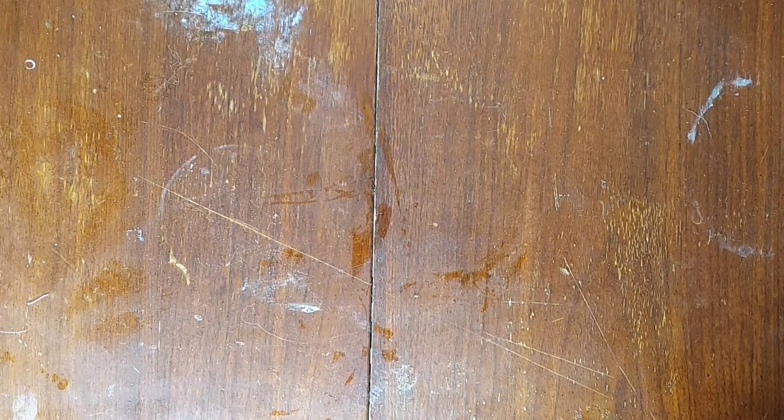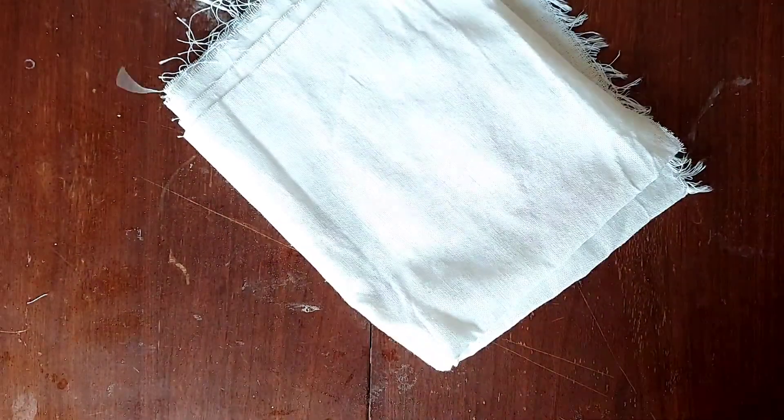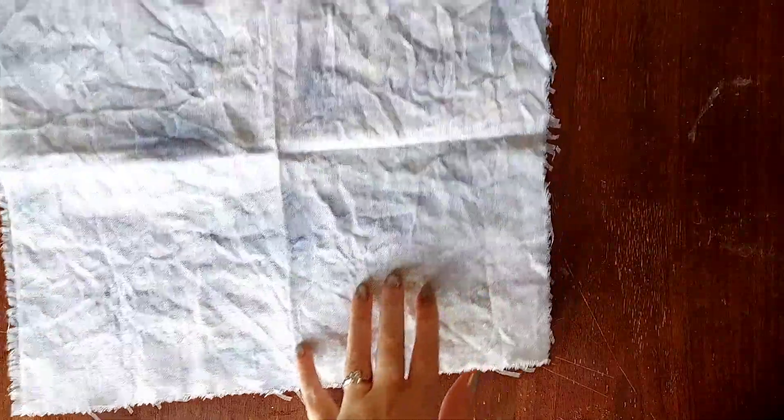Hello and thank you for joining me today. My name is Jeannie and this is my channel. Today we are going to turn plain white linen into tie-dyed linen using only watercolors and water. If you would like to see how I did this, stay tuned.